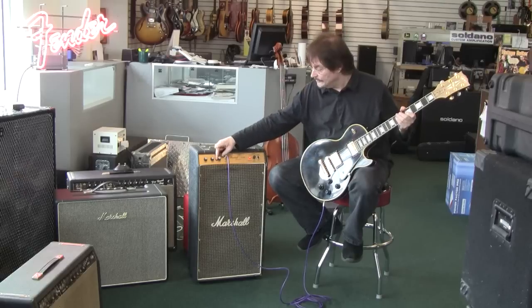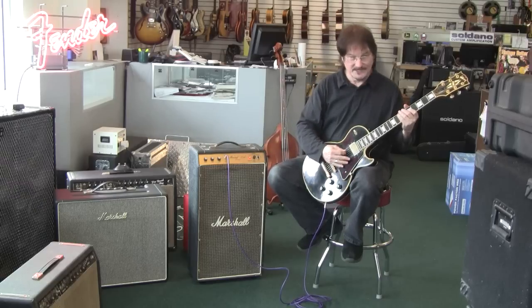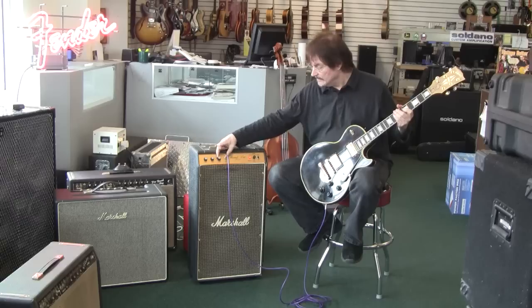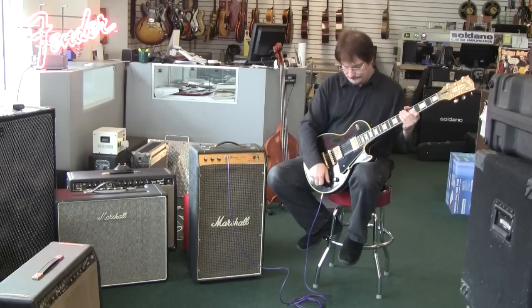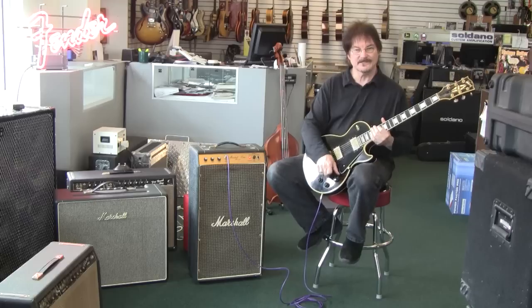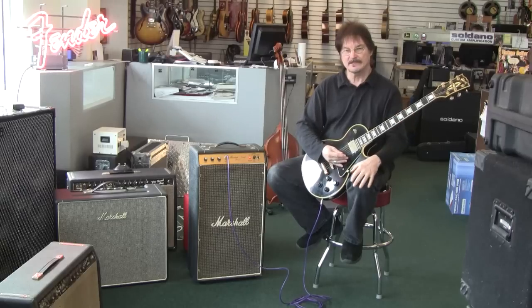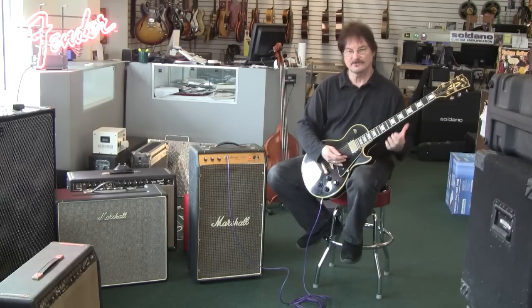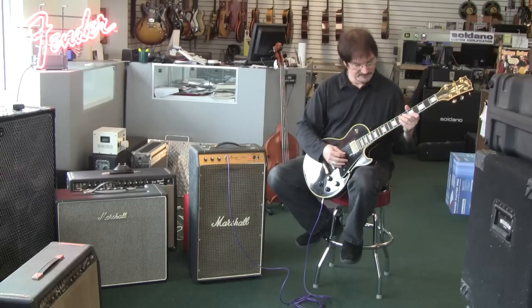Even if I were to, for just a moment, crank it all the way to 10, it doesn't really dirty up too much, even on 10. So having said that, it's very pedal friendly. Any pedal that you happen to like — Tube Screamer type pedals or anything for that matter — is going to work real well with this amp.